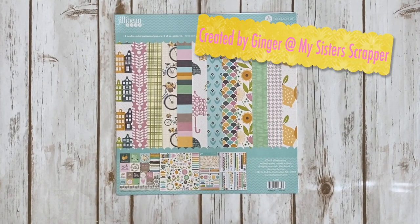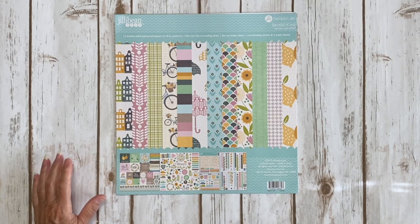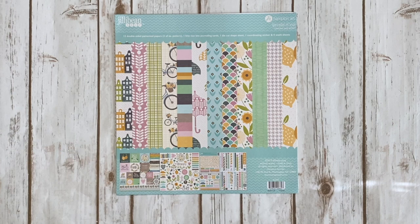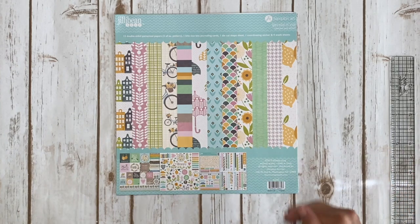Hi, this is Ginger from My Sister Scrapper. Today I want to share a really fun project with you. I created this project for Angela Beavers, the owner of Creative Chaos in Circleville, Ohio, and I'm going to be teaching this as a class over on her Facebook page. All the details for when and all that good stuff are going to be listed on her Facebook page — there is a link in the description box of this video.